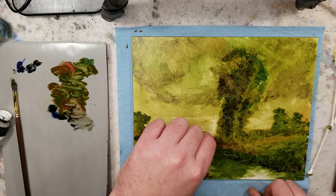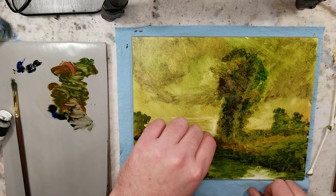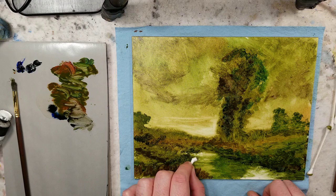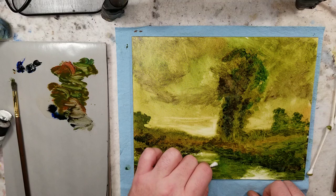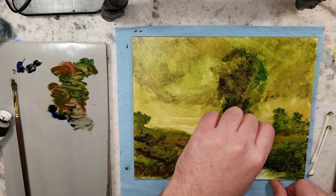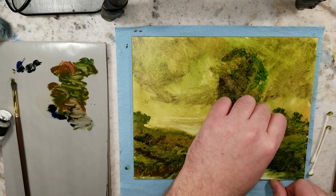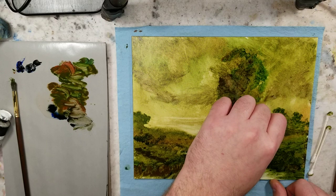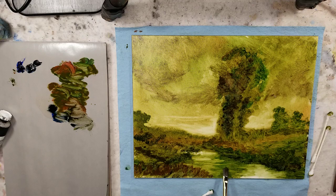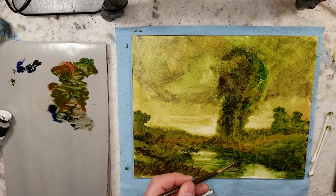I want to really get back to the white here. I'm using that Q-tip just to scrub that paint off. That's going to come down here — if I bring a little bit of that light on the other side. Let me put a bit of that ultramarine blue and do this reflection.